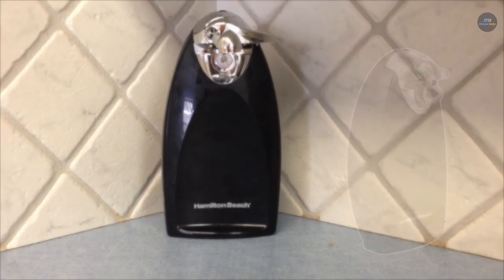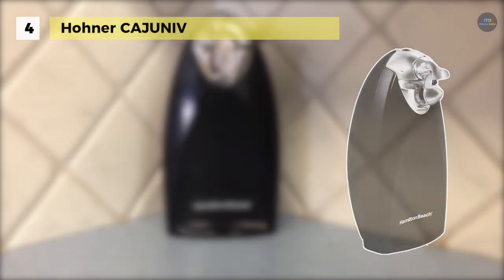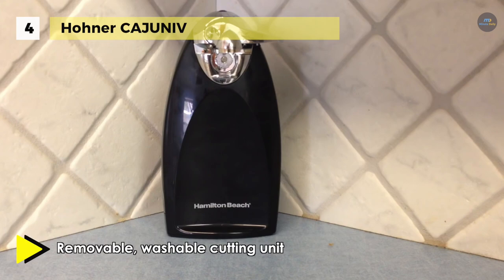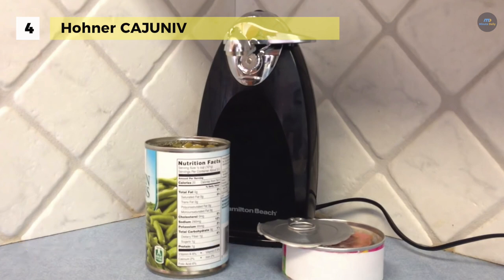The Hamilton Beach 76380Z is a powerful and convenient electric can opener that has a heavyweight extra-tall design for precision and convenience. The metal cutting unit offers durable performance for opening large cans and it shuts off automatically for hands-free operation. It features an automatic shut off when it's done to ensure that energy is not wasted.